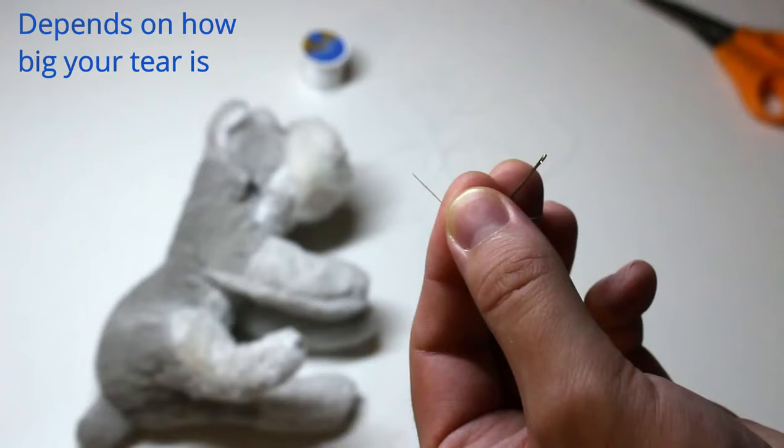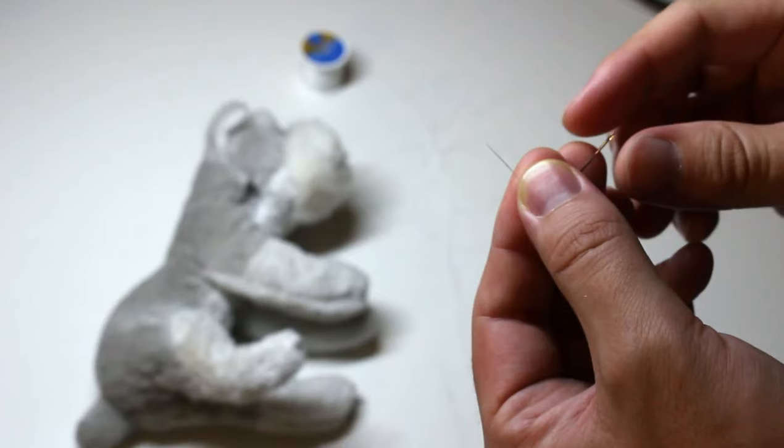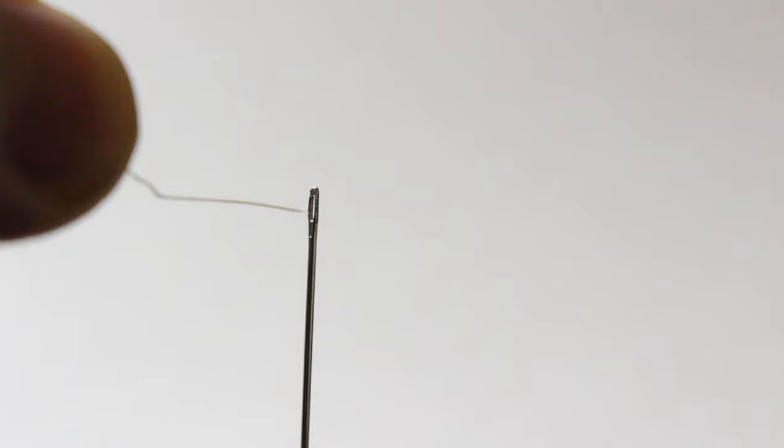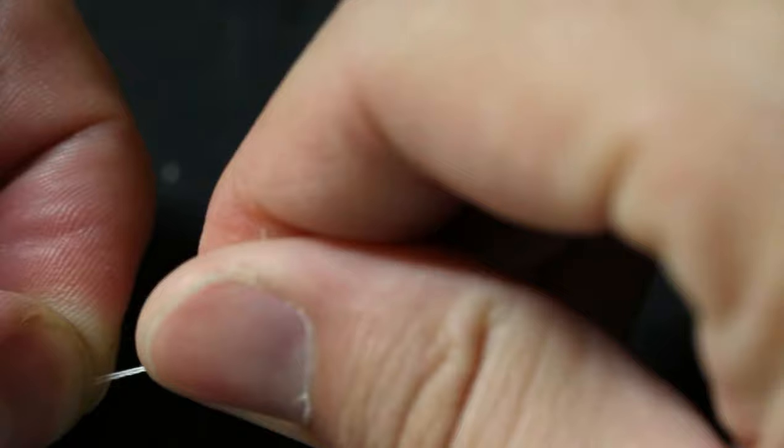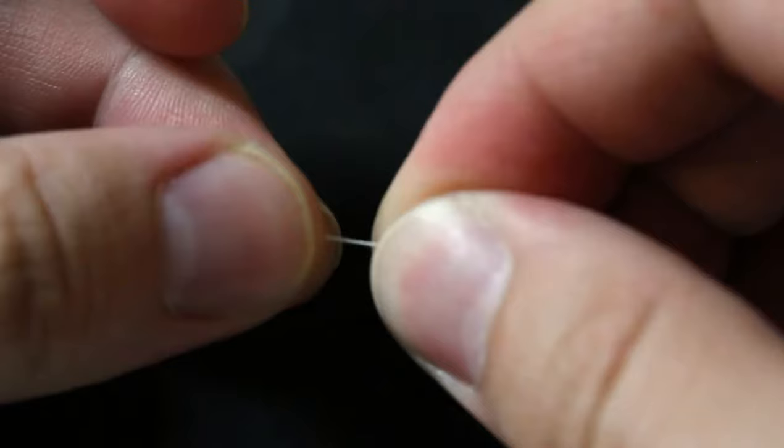First, get yourself some string, about a couple feet, and then we're going to loop it into the needle. Take your string, lick your fingers, and straighten out the tip, and try to carefully put it into this little hole. Nope, I missed it. There we go. Make sure you run the thread all the way through to where the two ends meet, like this. Take the two ends, twist them, and then wrap them around your finger and make a knot by twisting it off, like this.